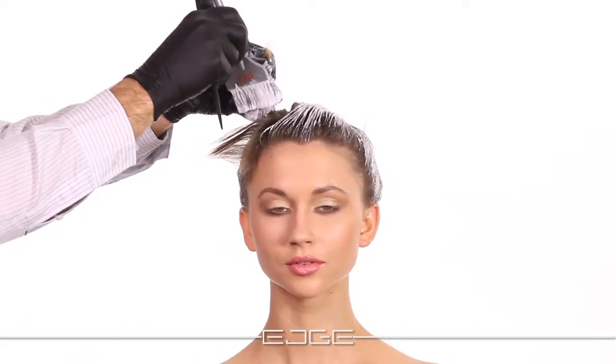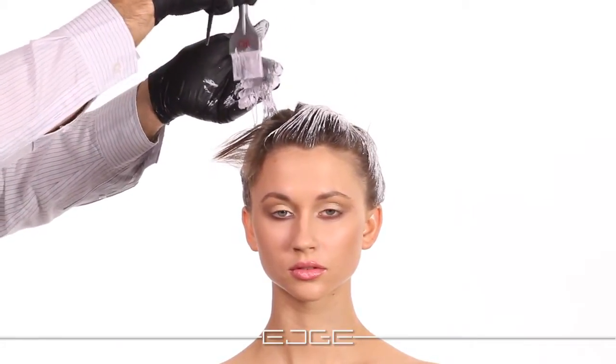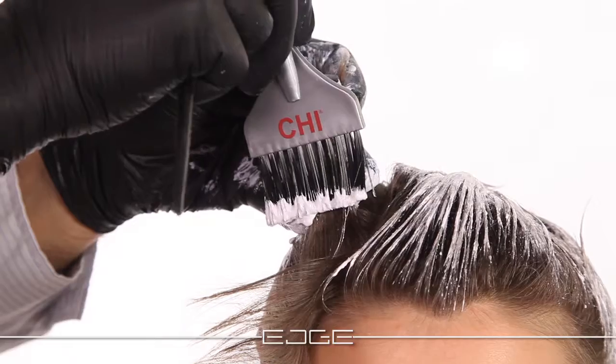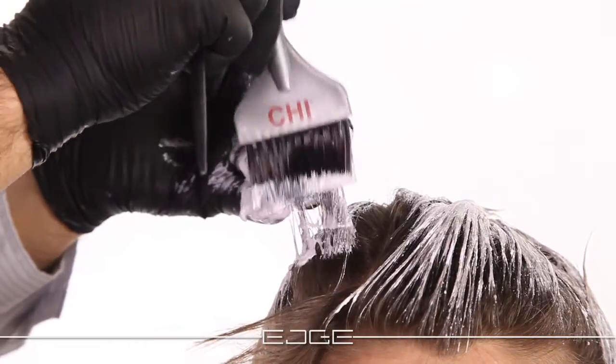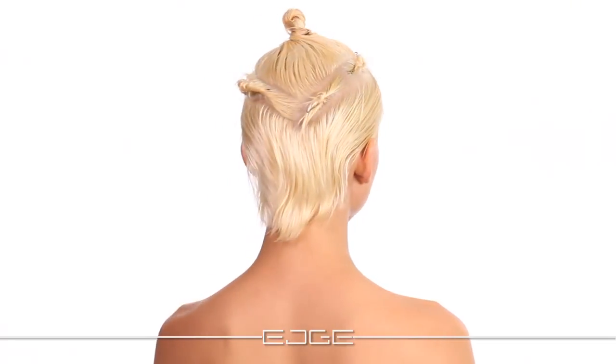Use Qi Blondis Blond to pre-lighten the hair to a level 9 using a virgin application technique. Apply all color staying one-eighth of an inch off of the scalp. Once the desired level has been reached, gently shampoo and seal using Qi Infra Color Lock shampoo. Then towel blot and dry the hair lightly to prepare for the color process.